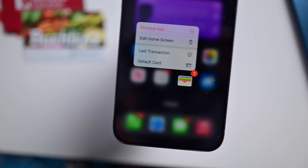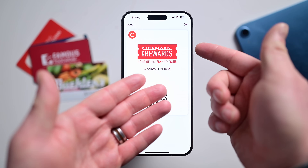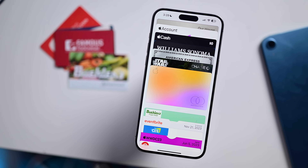Apple's Wallet app is a great catch-all for so many things. It can be the key to your home and car. It can hold your boarding passes when flying, your movie tickets. It can track your online orders. Of course, it'll store your cards for Apple Pay, and it can also hold your loyalty cards.